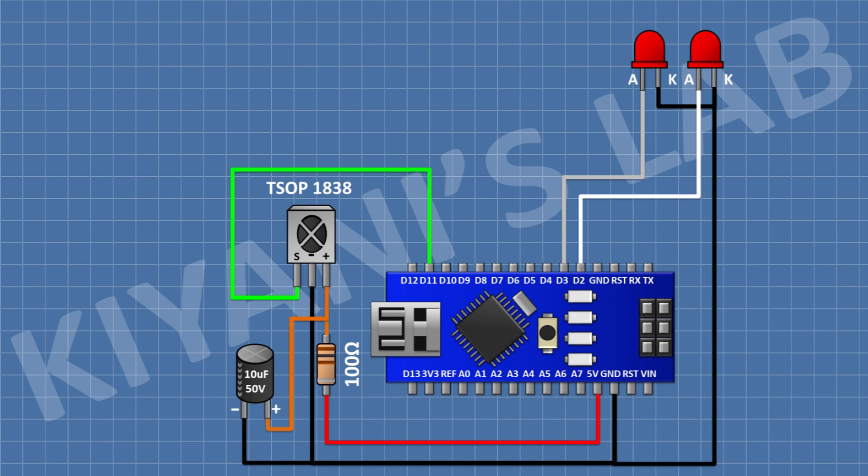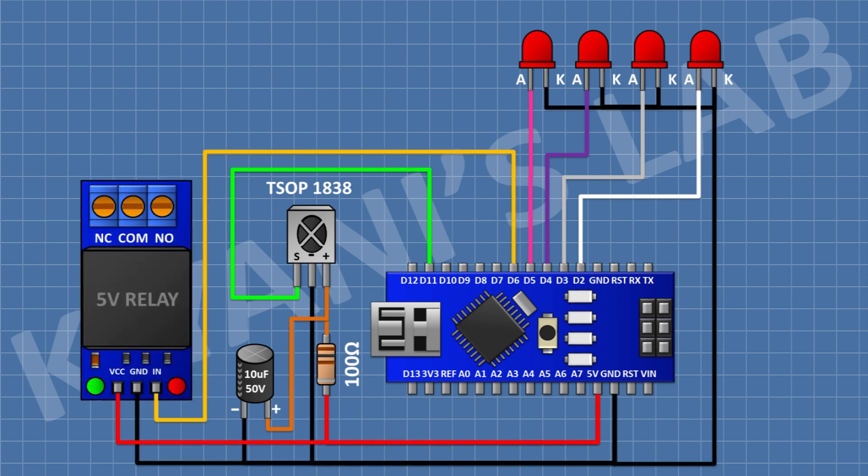After that, I'm gonna connect another LED and connect its anode to pin D4 of Arduino and its cathode to ground. After that, I'm gonna connect another LED and connect its anode to pin D5 of Arduino and its cathode to ground. After that, I'm gonna connect the relay module and connect its VCC pin to the 5V pin of Arduino, its ground pin to ground, and its input pin to pin D6 of Arduino. So we have completed the connections, now let's program the Arduino.